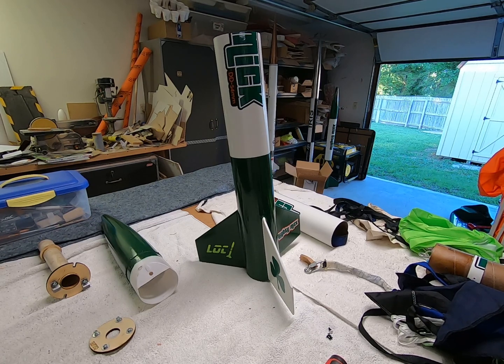The launch control officer hit the button after a countdown and it went 'whooom.' At first I thought it had just spit out the igniter, but it actually had a motor kato - the nozzle came out of the motor case and the rest of the motor shot through the inside of the body tube and messed stuff up.